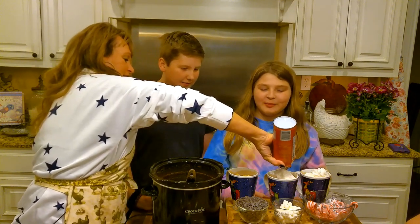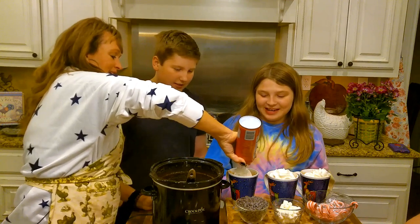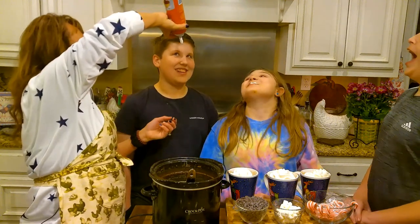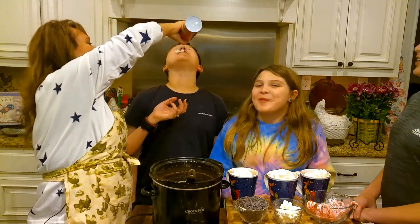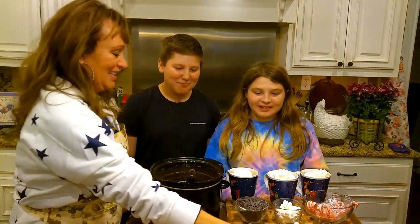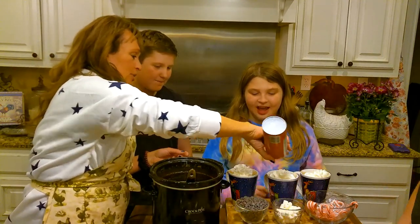Whenever I was little I used to put whipped cream in my mouth! Open your mouth — you want some, Luke? You're like baby birds! Okay, you need to get some more like everybody else's, right?